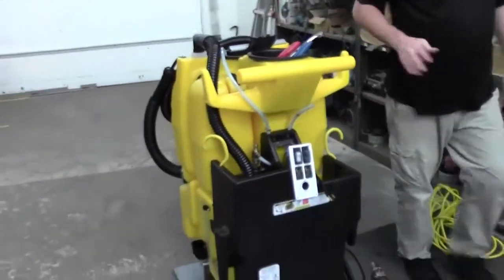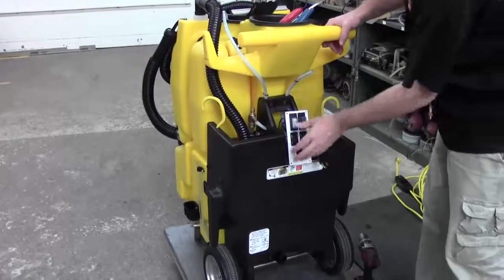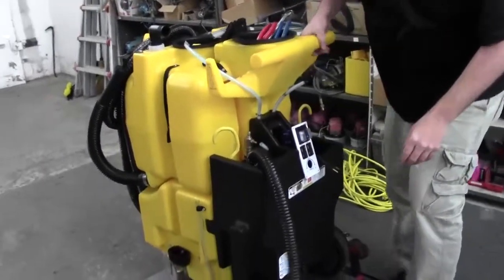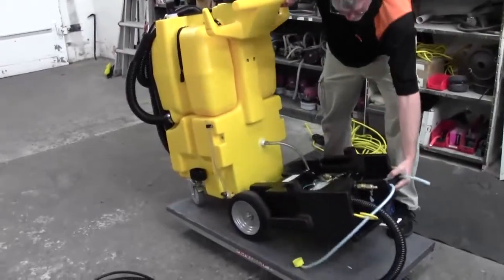We'll be able to pivot the black box down. So we've got everything disconnected up here. Remember to disconnect this hose here. Just lift up on the handle a little bit and pull back, and she'll drop right down.